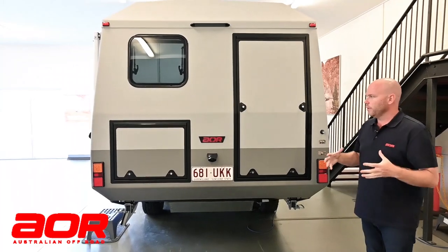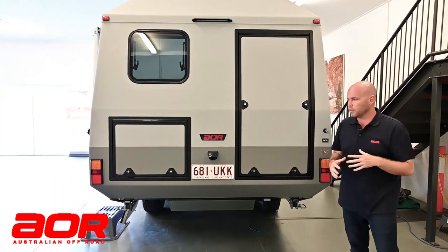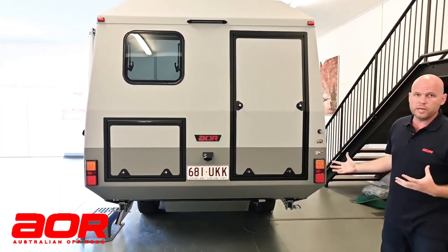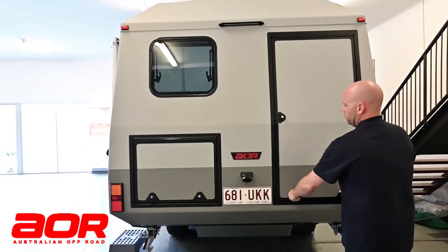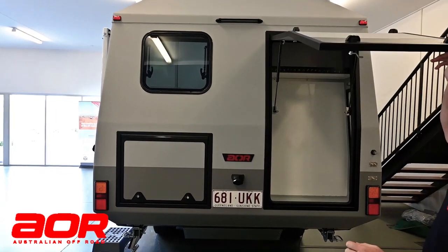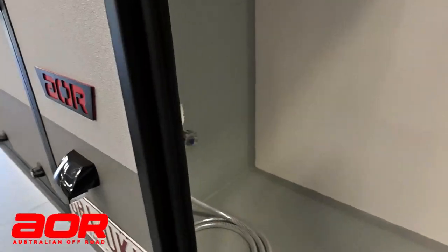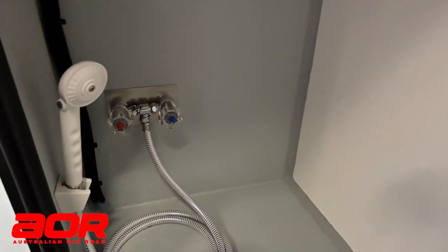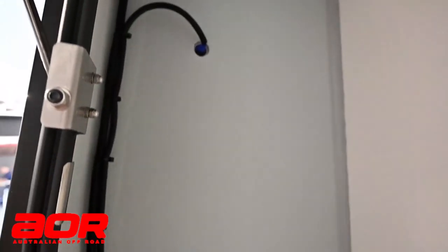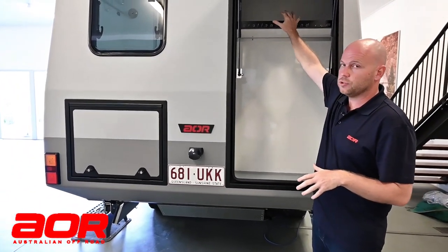Continuing with the theme of storage, we have moved some of that front storage that was traditionally in your front boot to the rear of the trailer. In the back design there's no rear bar, so you do create a lot more storage down the back here. There are gas strut-aided lift-up doors that stay up, giving you a huge amount of storage. Tucked around the corner there is also an external hot and cold shower. This becomes a huge amount of space — you could have a second spare wheel in there, and we can even mount a washing machine if you wanted to, plus extra storage up the top as well.